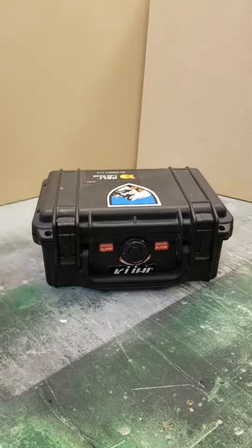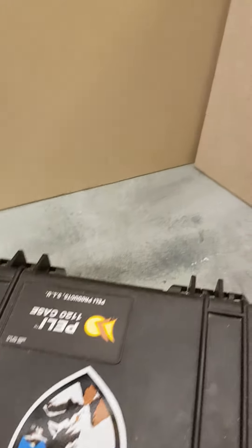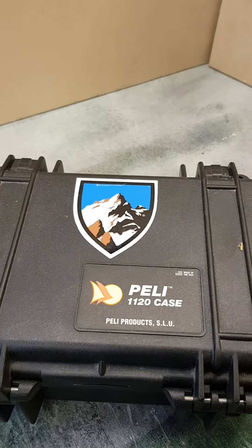So here it is. The big reveal. Ta-da! A Peli case — the Peli 1120.